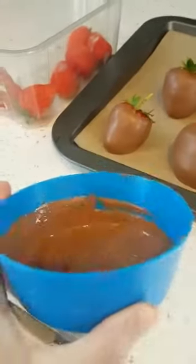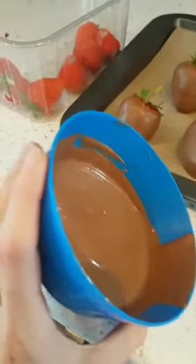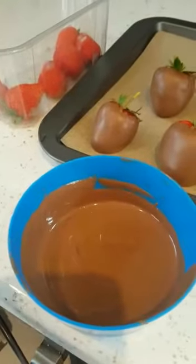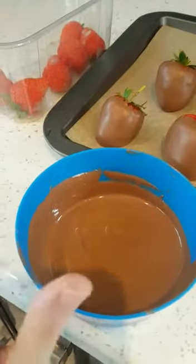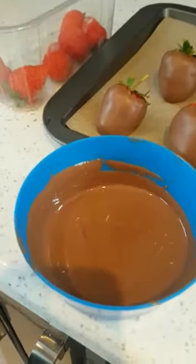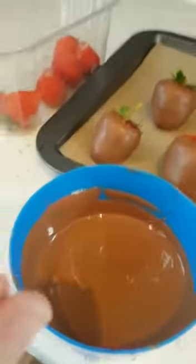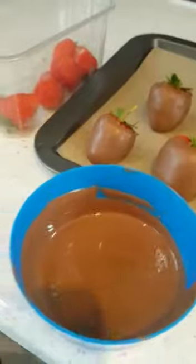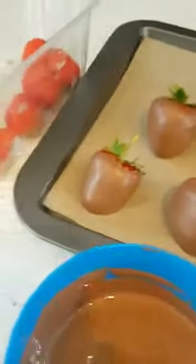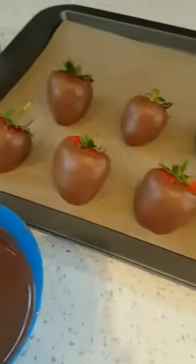I've melted some in a pot and 30 second bursts in the microwave is the easiest way I find to melt chocolate without overdoing it and burning it. So 30 seconds, bring it out, stir it, 30 seconds, bring it out, stir it — and then when it's almost fully melted but with a few chunks left in, just stir it around and you'll find that the melted chocolate will melt those chunks into it, and then you're definite that it's not going to burn.